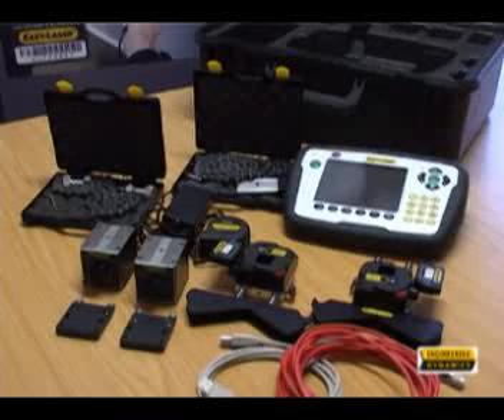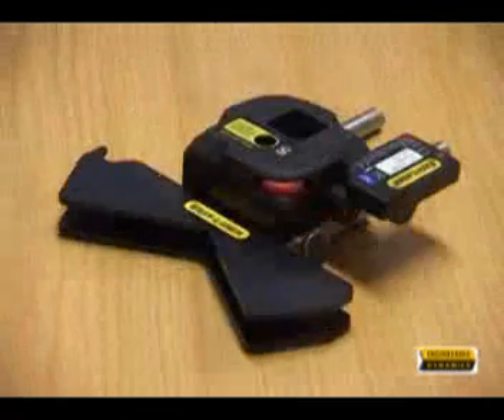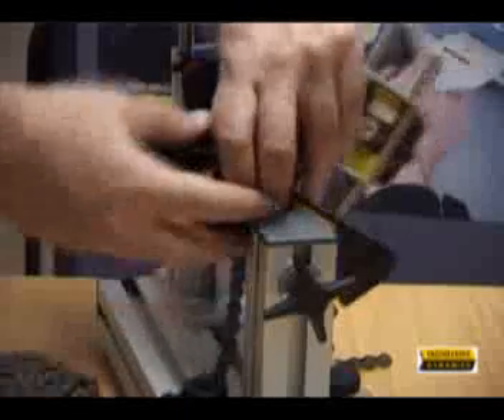The measuring units have large 20 mm detector areas to allow for distances up to 20 meters. Detectors are IP66 and IP67 rated and can be connected via cable or Bluetooth.